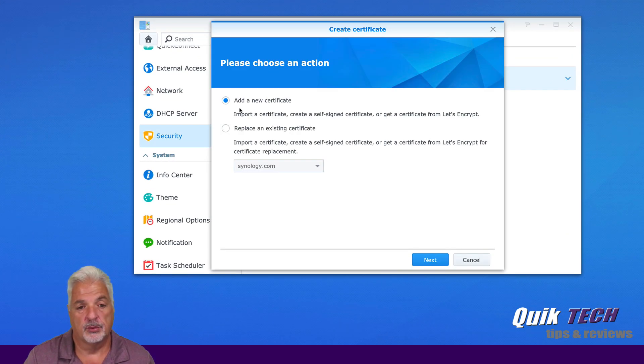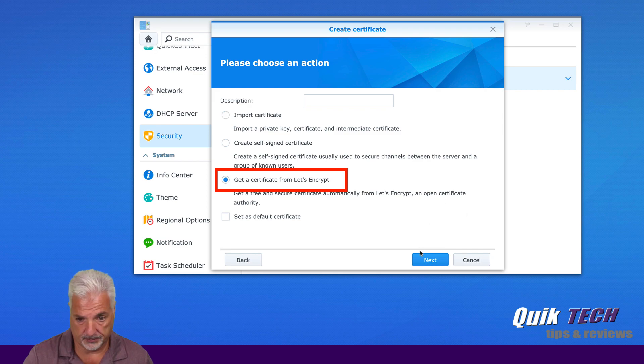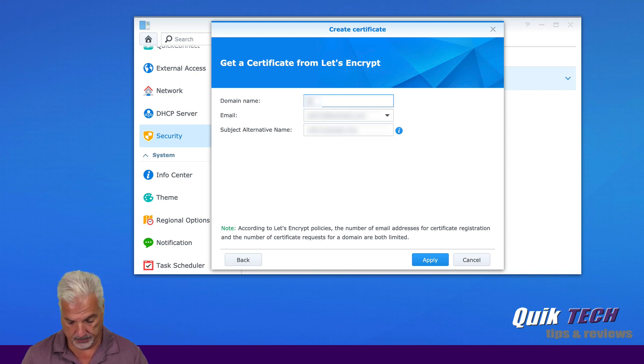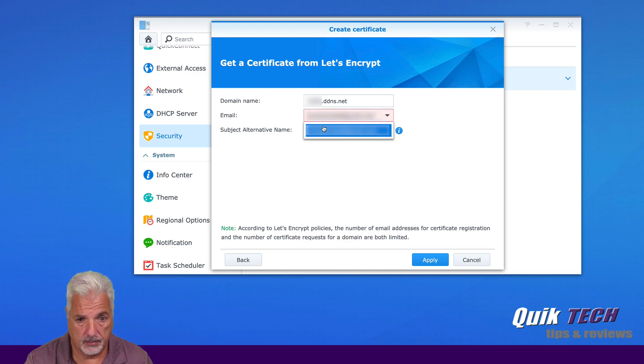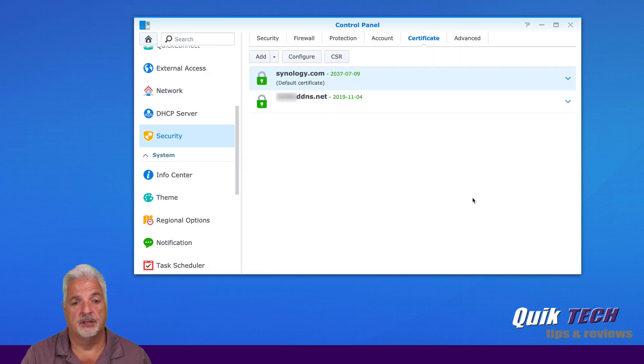Let's get started by clicking on Add and we're going to add a new certificate. Say next. Out of the list here, we're going to click on "Get a certificate from Let's Encrypt" and say next. Here we're going to put in the FQDN — in my case I'm going to put in my dynamic DNS and my email. Say apply and this is pretty quick. We now have our default certificate and our FQDN DDNS name for our first website.